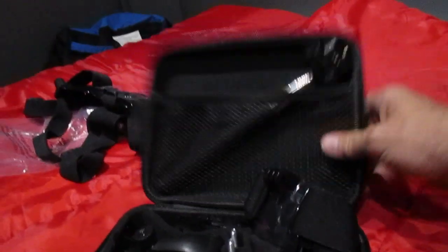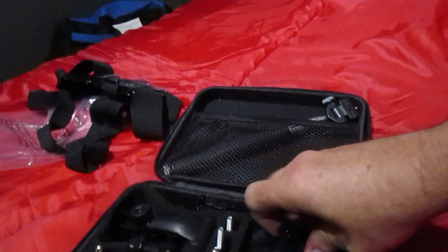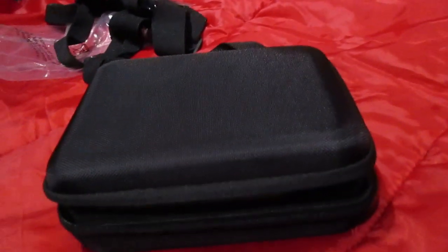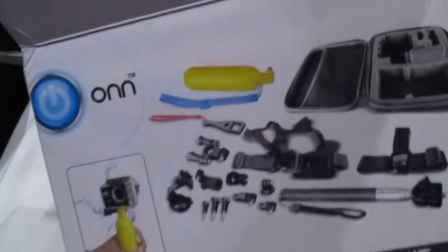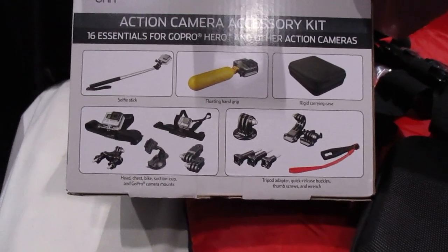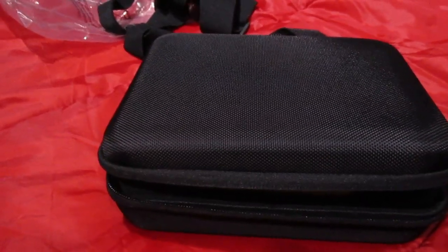And that's it — cost twenty dollars, not bad. Pretty good price for all this. So that's it for the unboxing. I'll let you know how everything works — I'm gonna try it out. Check back with me in a little while after I use some of this stuff.